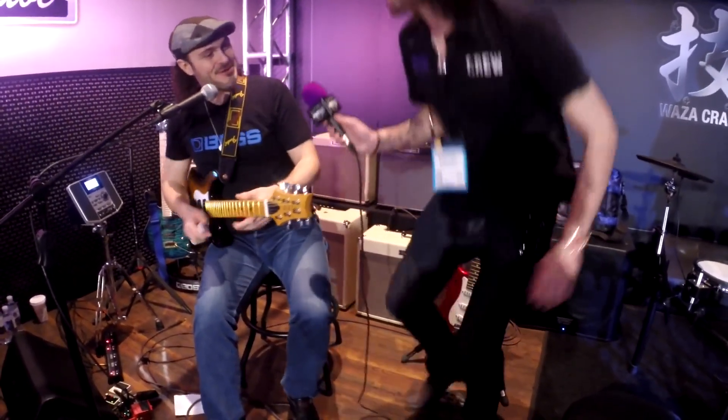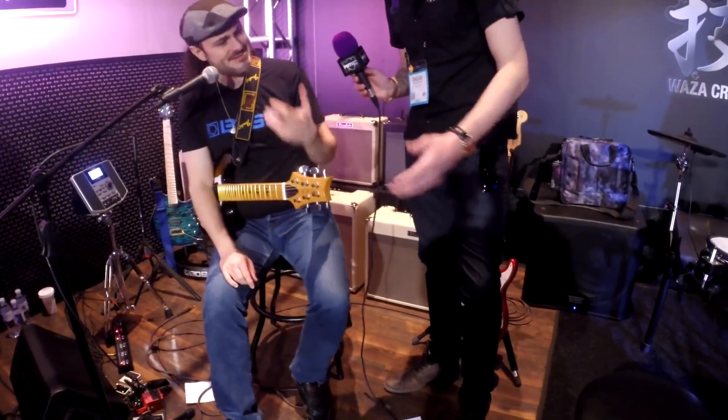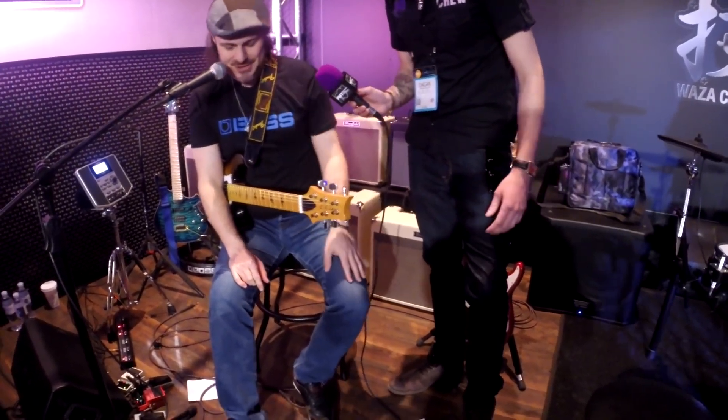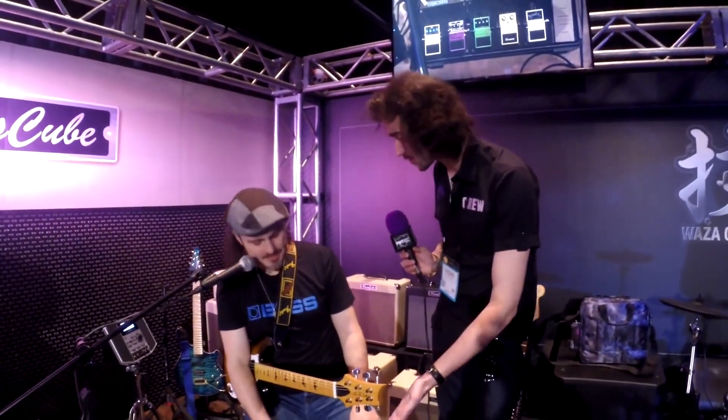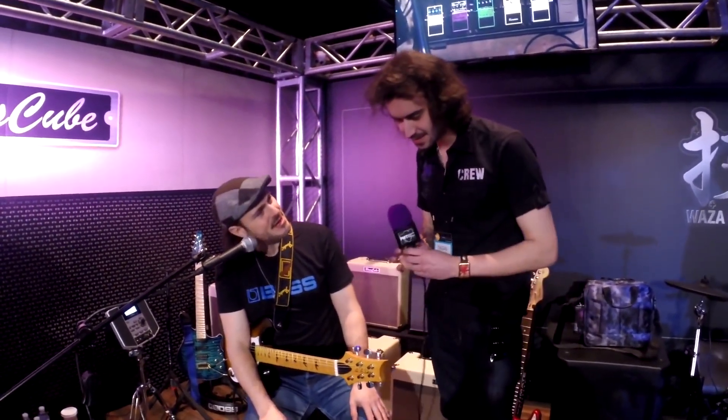Yeah, I mean to be honest I'm not much of a vibrato guy like that, but... Yeah, you're making it sing, though. It sounds cool, it's new for me. It sounds very boutique as well — paired with these amps it sounds so boutique, it's great. Absolutely, yeah.